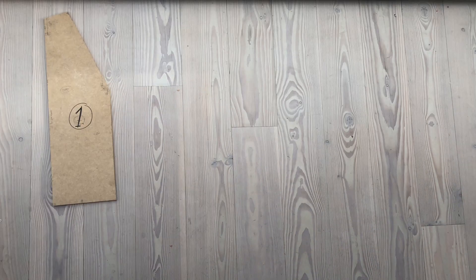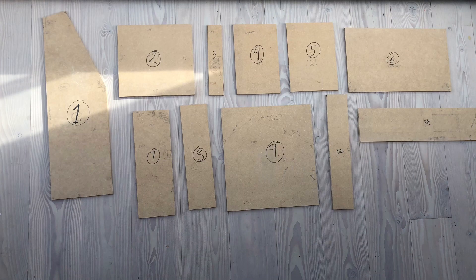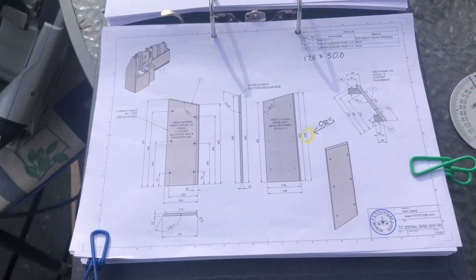Here we have one, two, three, four, five, six, seven, eight, nine, ten, eleven, twelve, thirteen, fourteen, fifteen pieces roughly cut out. Now we need to do all the angles on all the pieces — each different piece needs to be cut at the correct angle.